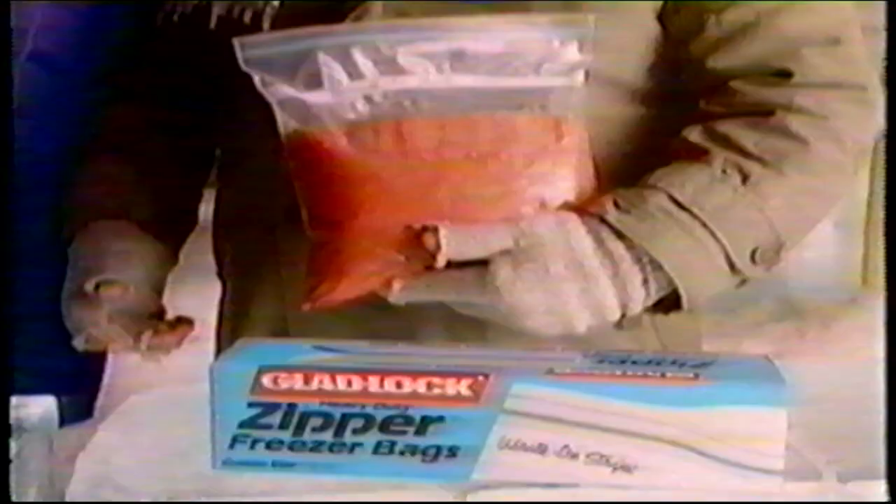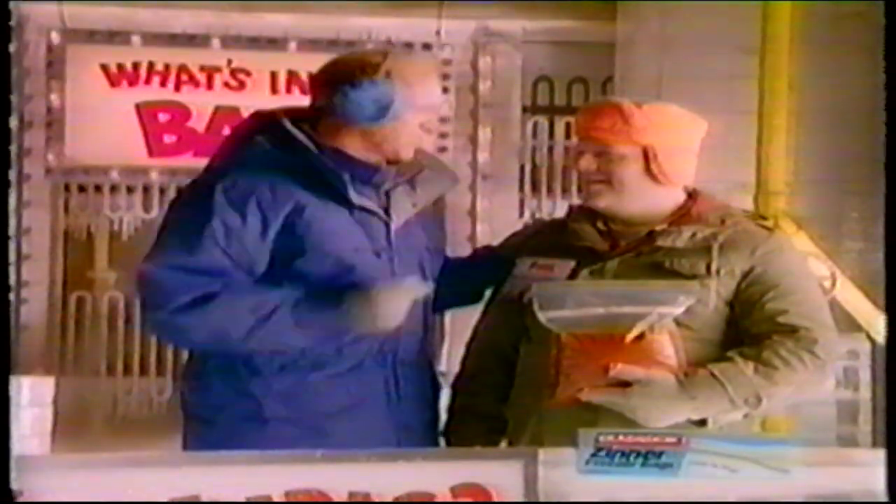Let's play What's in the Bag. Alvin has his zipper bag filled with something frozen. Bill has something frozen in a Gladlock zipper bag with a right-on stripe. Phil Meister, what's in the bag?